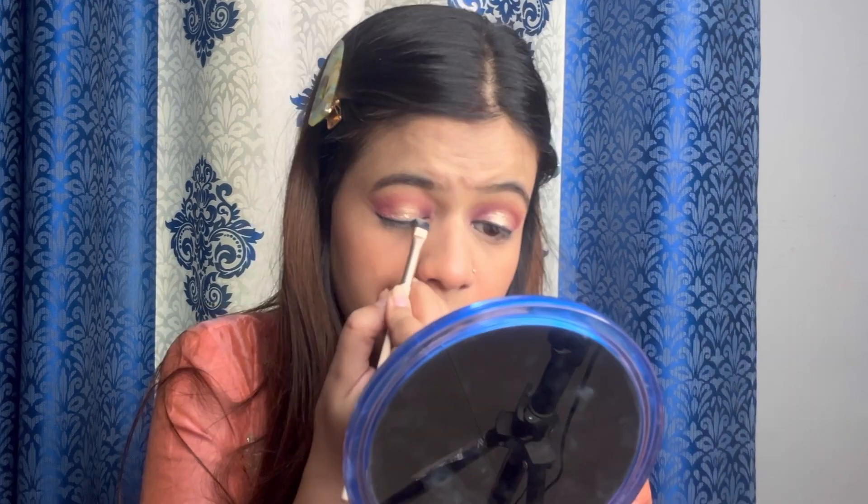If you want, you can apply a glitter application as per your occasion. After doing that, I will use a smudge liner. If you need, you can use a smudge, because the smudge looks very natural.